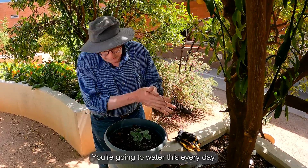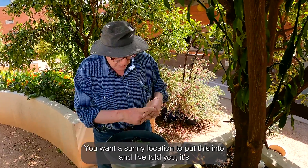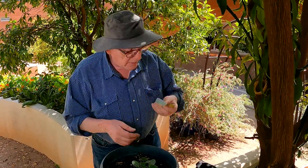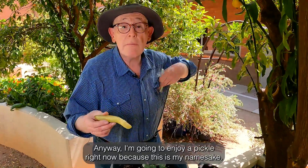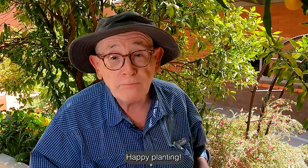And that's pretty much it. You're going to water this every day. You want a sunny location to put this into. And I've told you it's a climbing plant, so you've got to have something to climb on. So there is the cucumber plant. I'm going to enjoy a pickle right now because this is my namesake. Happy planting.